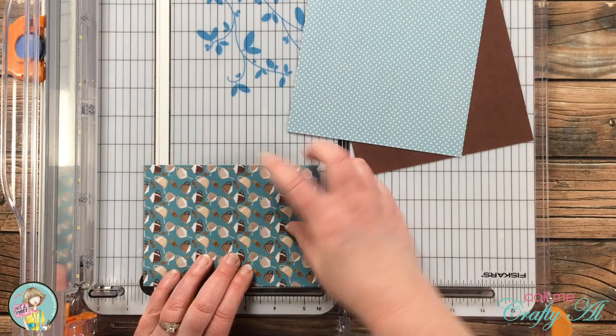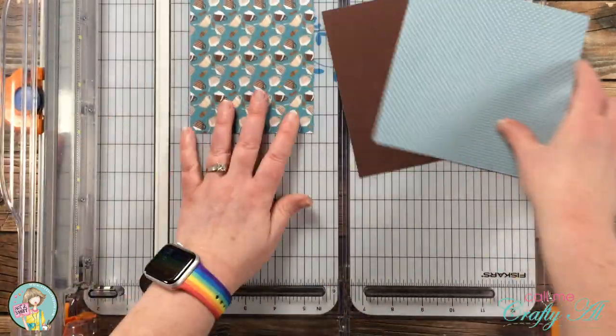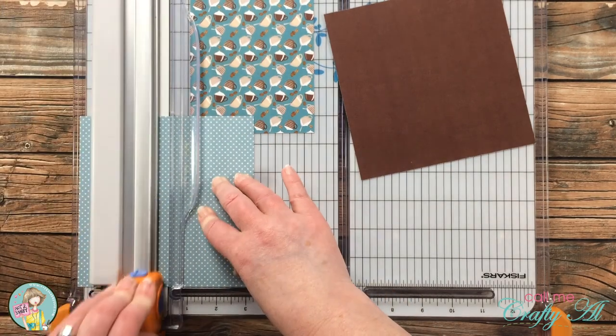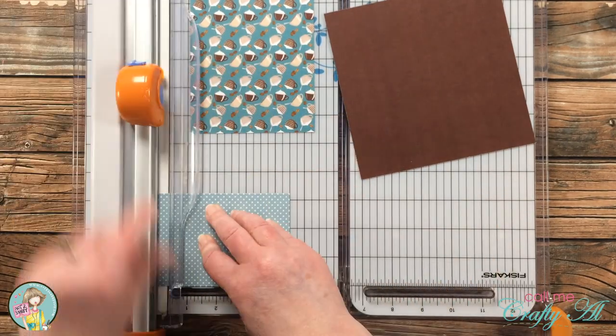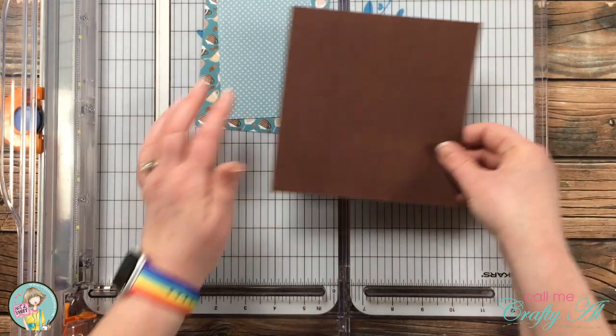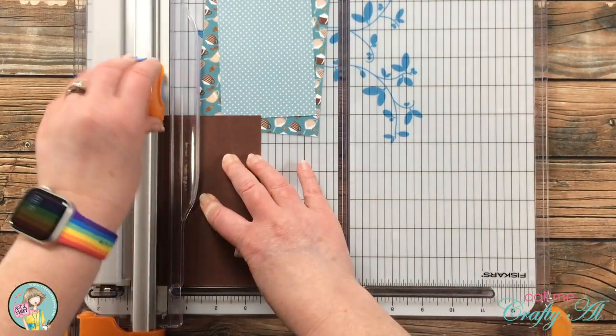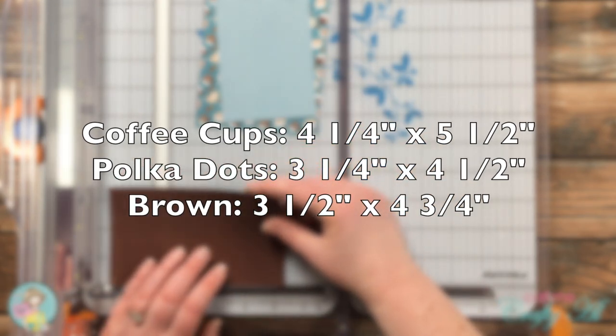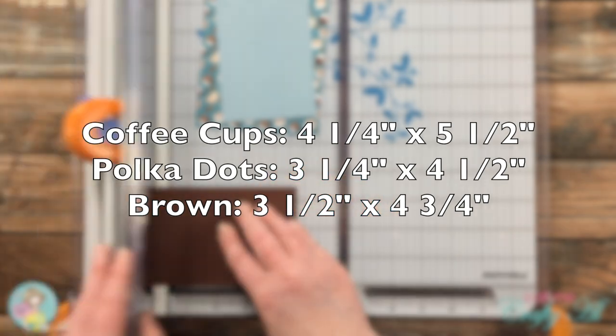Next I brought in my paper trimmer to cut down those pattern papers. The coffee cup background piece was cut to fill the card front at four and a quarter by five and a half. The polka dot piece got cut to three and a quarter by four and a half, and then I cut the brown mat slightly larger. The measurements for each are shown on screen now if you'd like to jot them down.